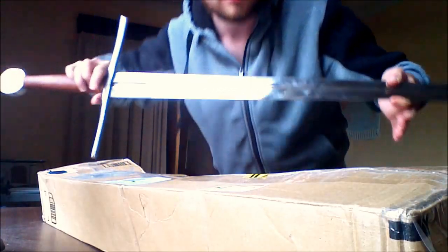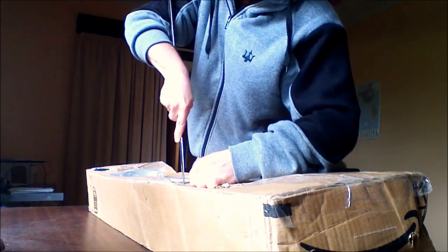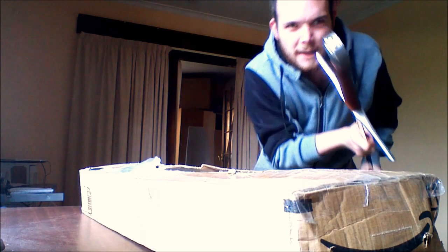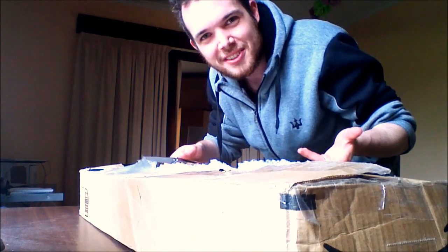Very subtle and delicate opening implement — super practical, literally best idea I've had. Here we go — oh yeah, that's what I'm talking about. Why did I think using a bastard sword was a good idea? Unlike Casey — Casey Neistat — I can't just rip packages apart with my bare hands.